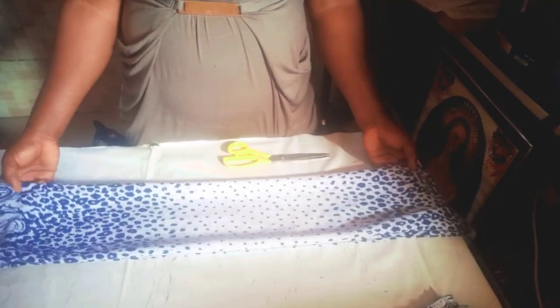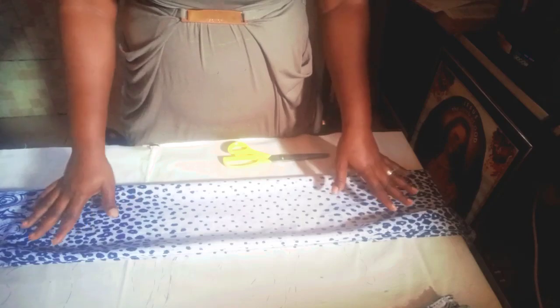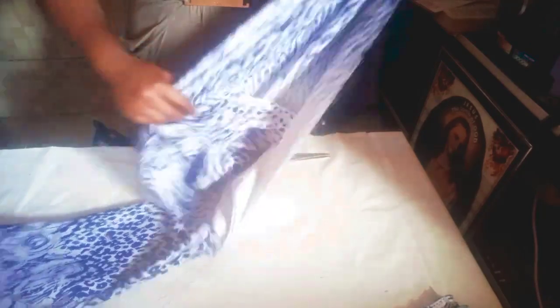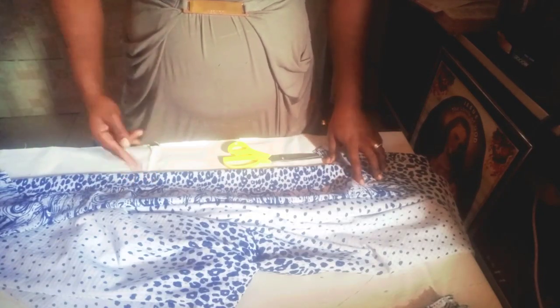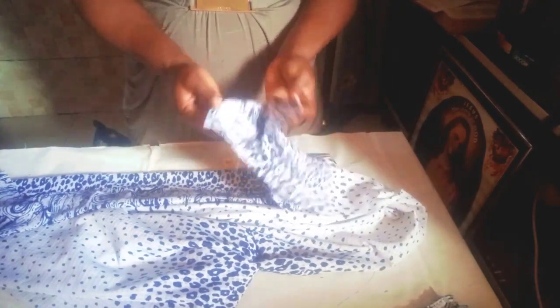So I won't be dividing this. But if you are making a gathered gown that you want to have a pocket by the side, what you have to do is divide whatever you need for the down parts. Since I'm using three yards, I would divide it into one and a half and one and a half. One part of the one and a half will be for the front, then the other one and a half I will also divide by two again to get my two back sides, so I can attach my pockets by the side.